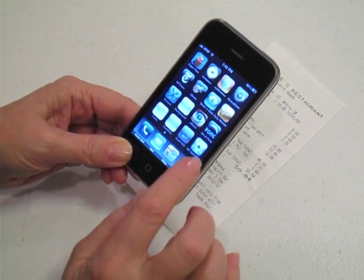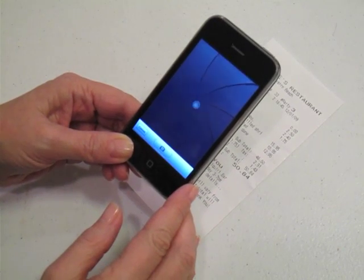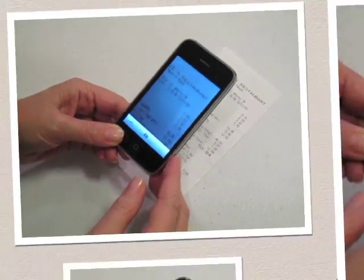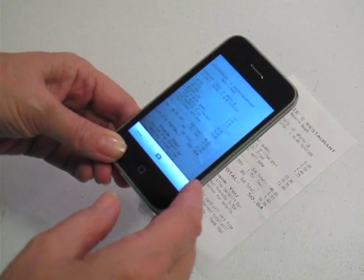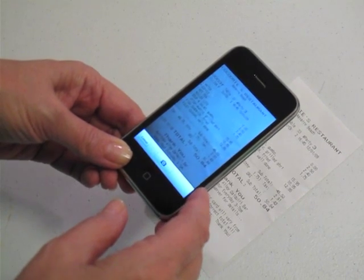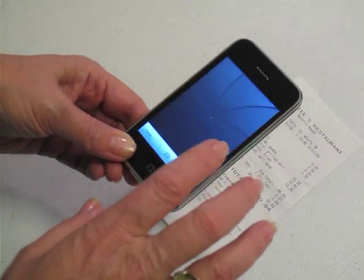Go to the Bill Splitter OCR. Press that button and up comes the camera that lets you take a picture of your bill. Taking a picture of the bill is easy. You want to get it as centered as you can, and you want as much of the bill to show as you can. It lets you take a picture just like that.